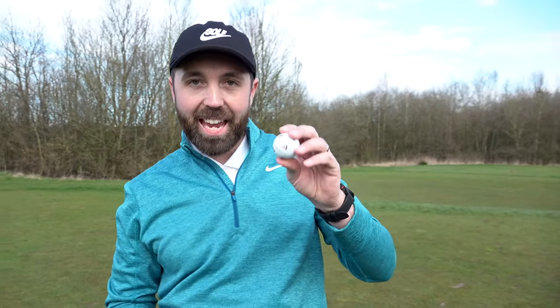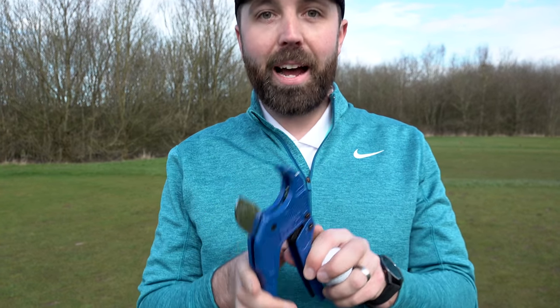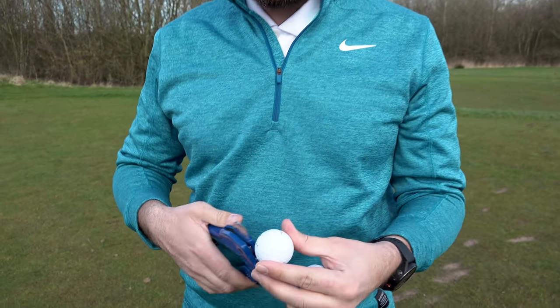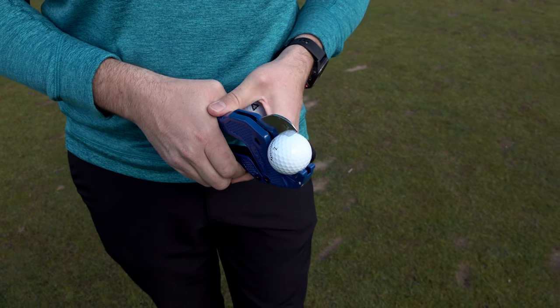So far I've played a few holes with the TP5 Pix and I really like it - it's just like a TP5. It's good off the tee, feels soft, spins well, feels great with the putter - all ticks. It really is a TP5 but with this new pattern on. But just to double check, and this wouldn't be a Rich Shields golf review without this - be careful kids at home - this is a standard TP5, let's just make sure they are actually the same golf ball.